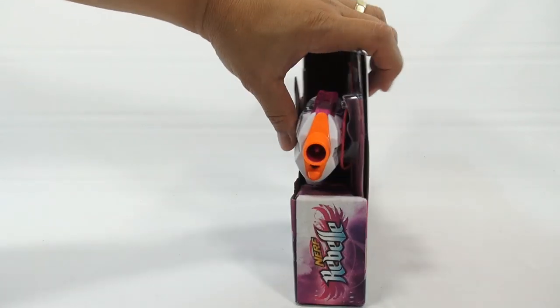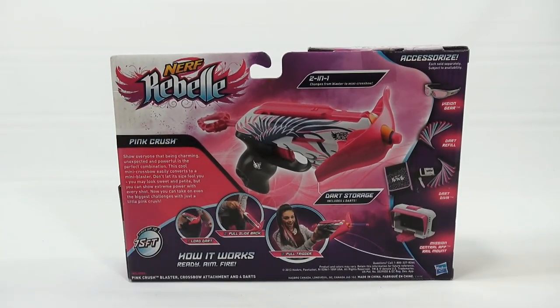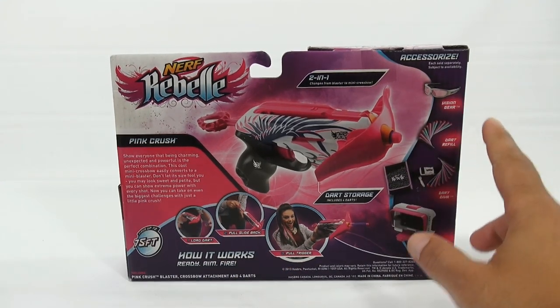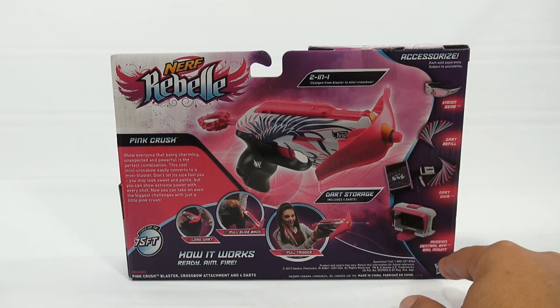Let me just flip it around — showing you the box now. It says: load the dart, pull the slide back, and pull the trigger. Very simple. Some other accessories you can get: the vision gear eyewear, dart refills, and this mission central app rail mount.